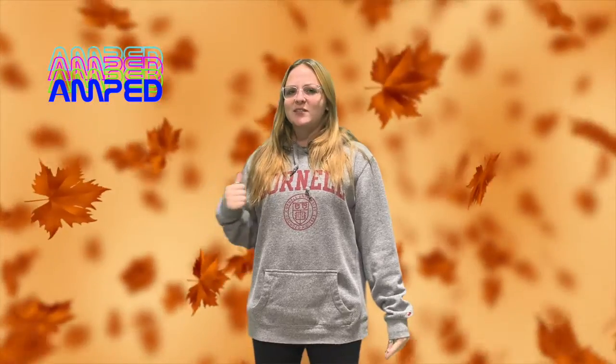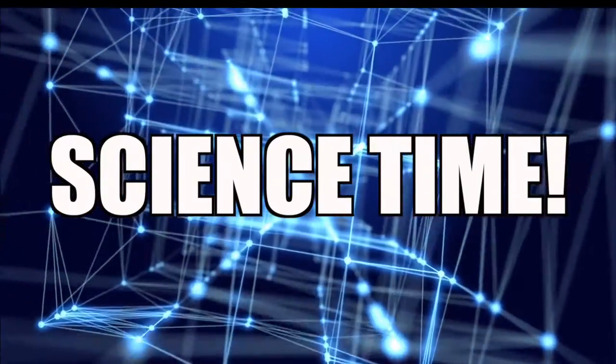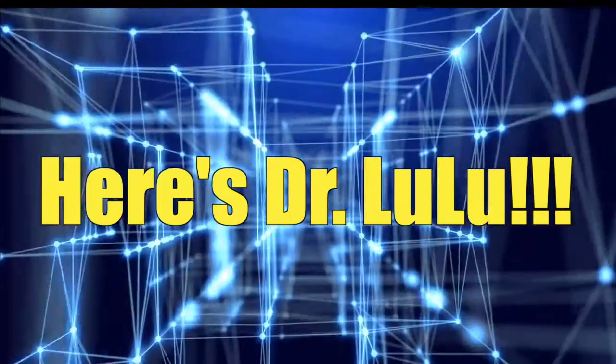Today is going to be super cool because we have some new fun stuff, and I'm pretty sure Dr. Lulu is like setting a balloon on fire. I'm not really sure. You're gonna have to stay tuned. Here's Dr. Lulu!